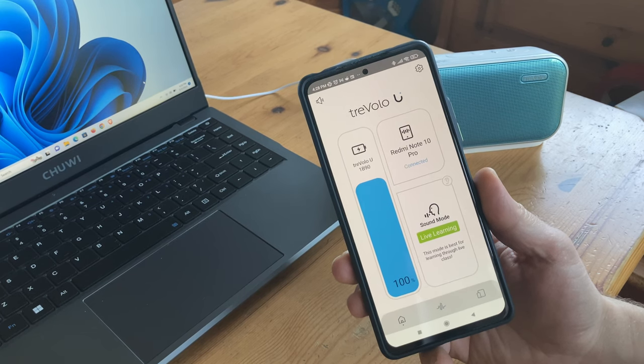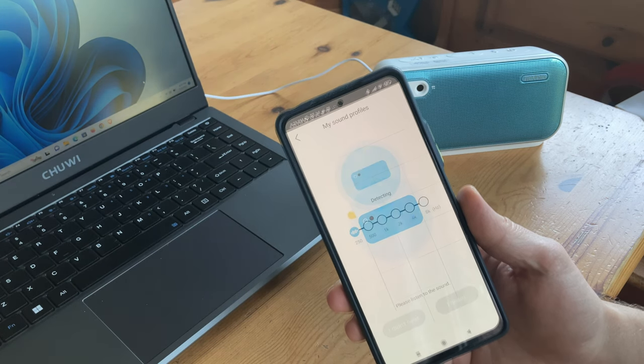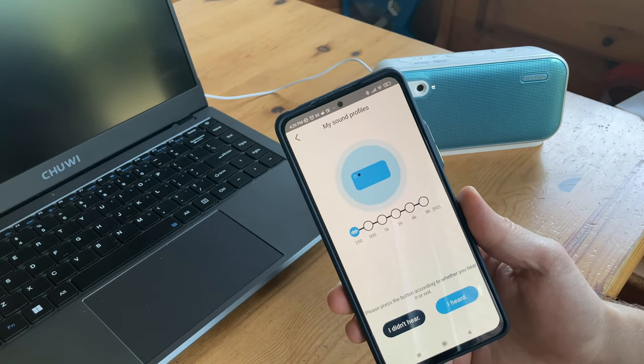Here's the smartphone app. You can change sound profiles, read the manual, or the most interesting feature is a tool to calibrate the speaker for your environment. It essentially makes a custom EQ for your room, which makes the sound clearer.